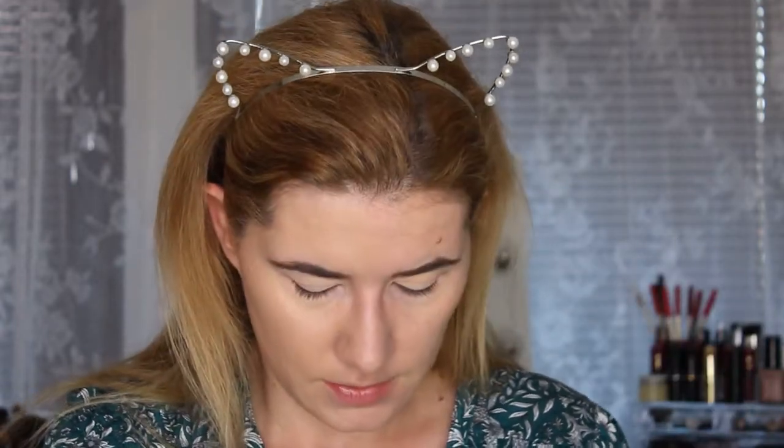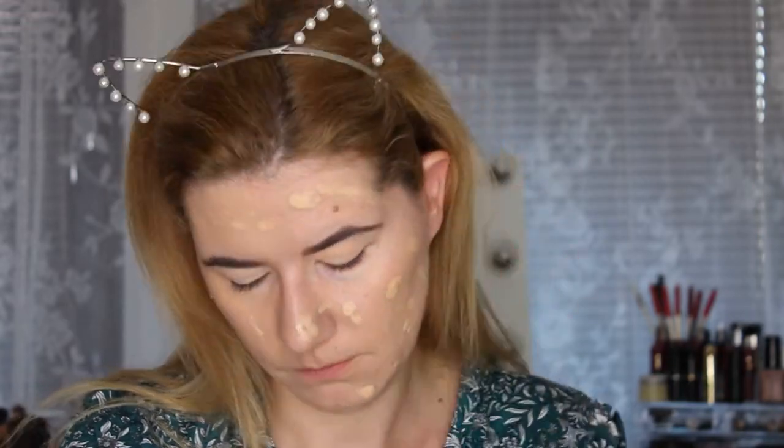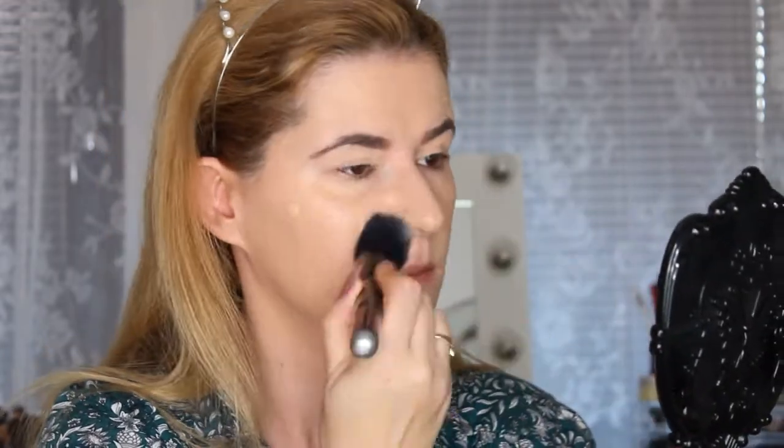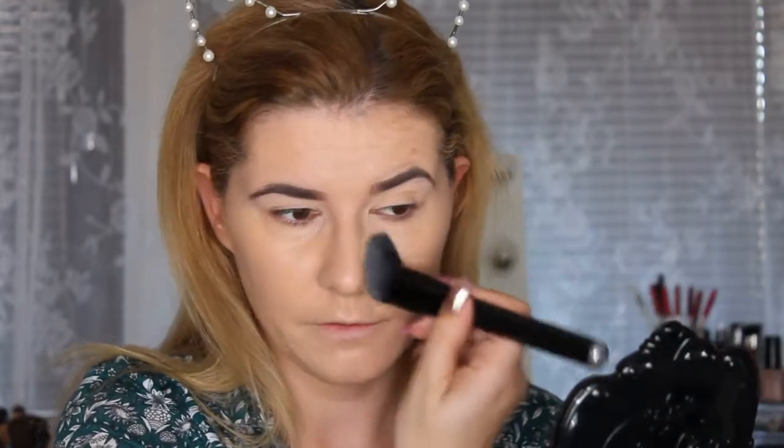Looking at both sides, I can see I got better coverage with the brush, so I'm going to use the brush and not the beauty blender. I built it up and even though I have a lot of foundation on my skin, it doesn't look like that — it looks very nice. I really love this brush.